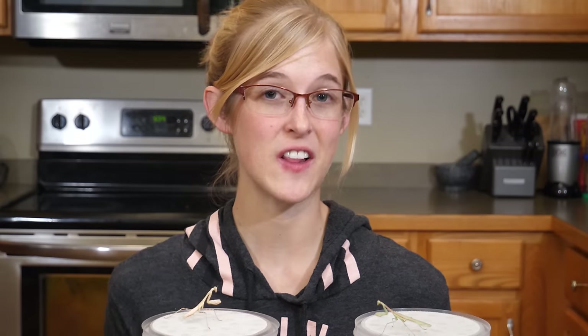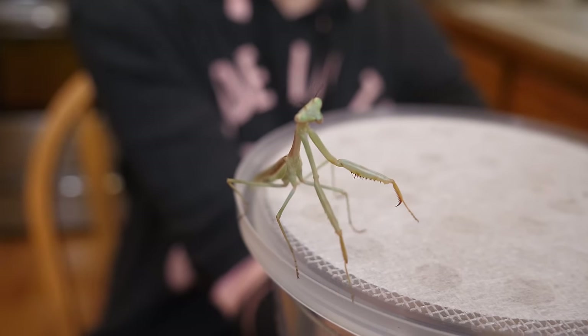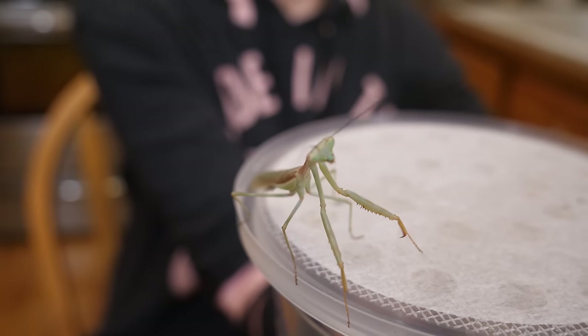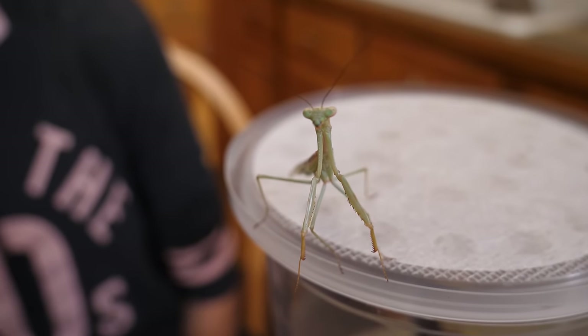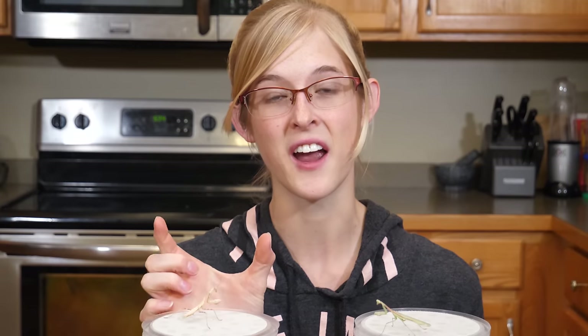Praying mantises aren't a very long-lived pet. It takes about four to six months for a juvenile to reach adulthood, and they live around three to eight months more after that. Females typically live longer than males, and smaller species don't live as long as larger species. Some mantises only grow to about an inch long — those are the shorter-lived species — whereas others can grow up to four inches long, and those are the longer-lived species in the mantis world.